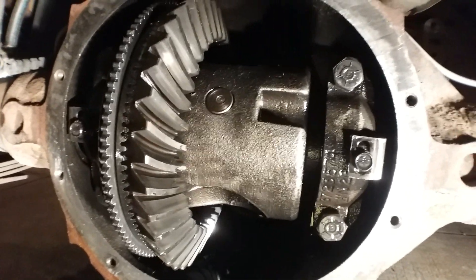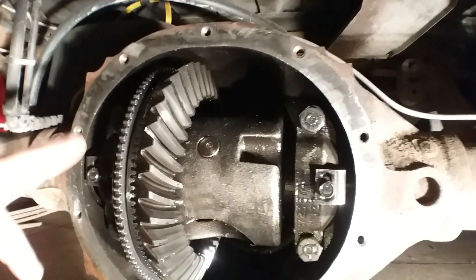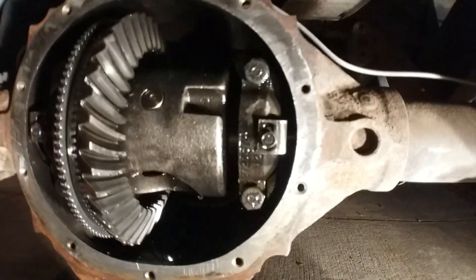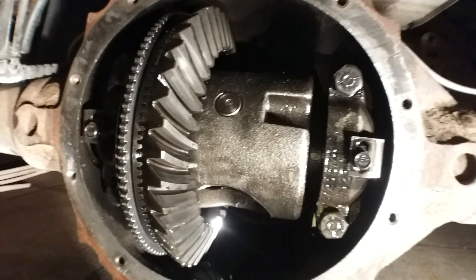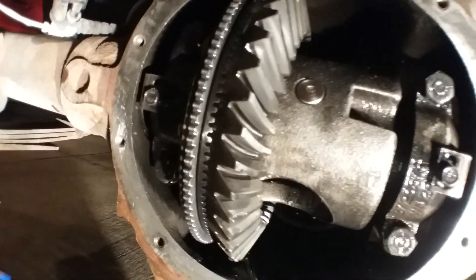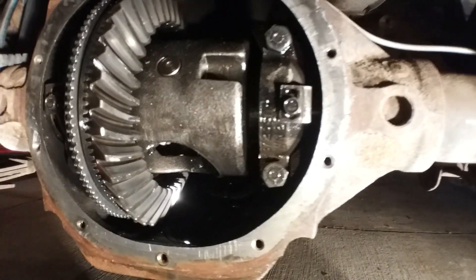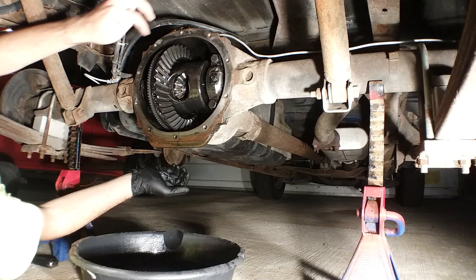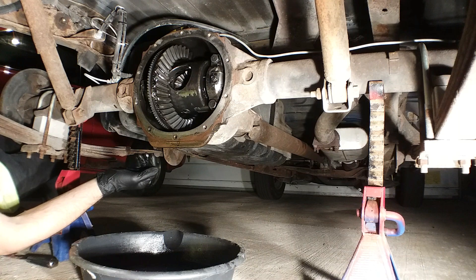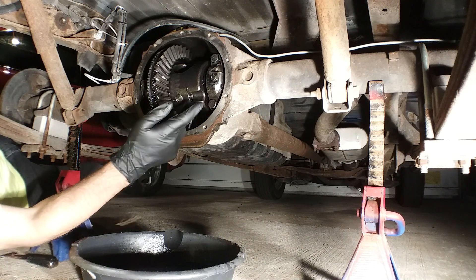Got both gasket surfaces clean, got the diff cover and axle housing all cleaned up. Now it's time to go get the big pin out of the center of the diff. I may need to put the truck in neutral so I can spin the diff around — this pin has a bolt somewhere on the other side that holds it in. I need to spin the diff around, undo it, pull the pin out, and then the axles will be able to come in further than normal so I can pull the lock rings out. Let me put it in neutral, spin it around — aha, right there. That's the bolt that locks this pin in.